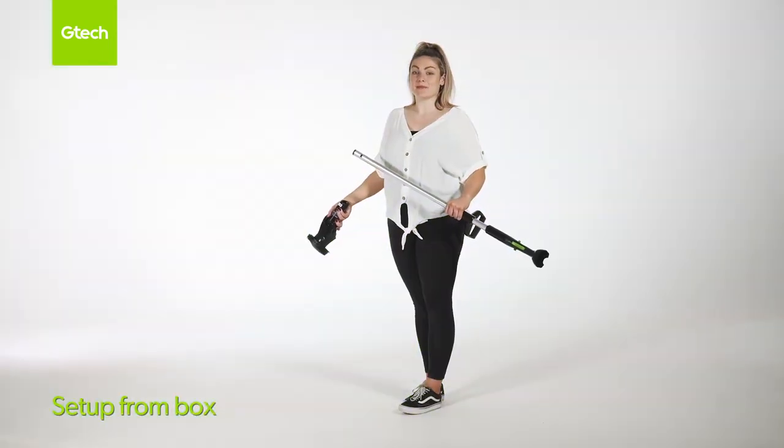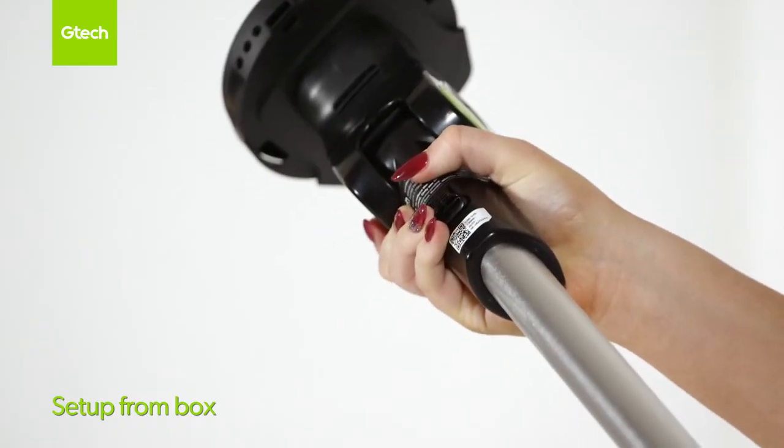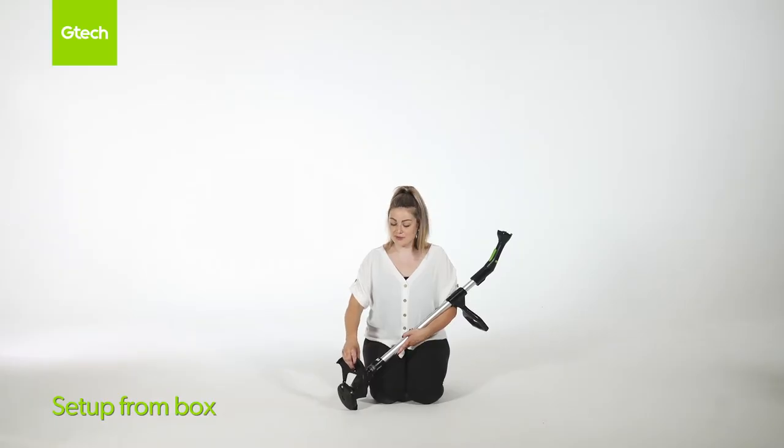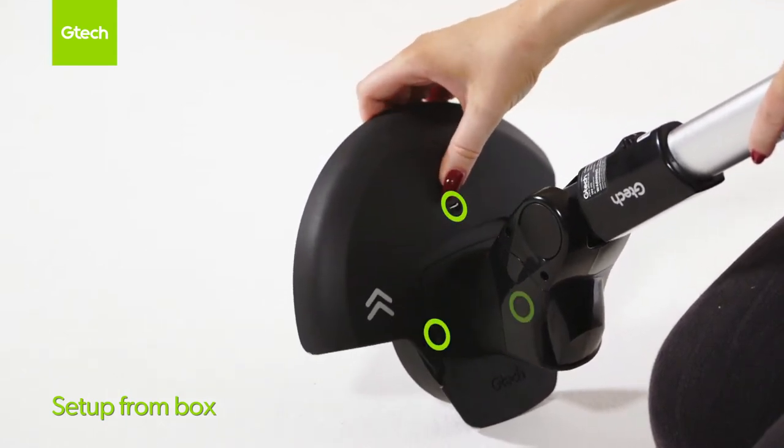To attach the trimmer head, line up the buttons and click into place. When attaching the shroud to the head, do not angle it like this. Place it flat to the machine, lining up the three clips and clip it into place.